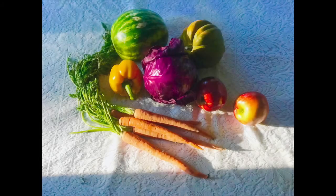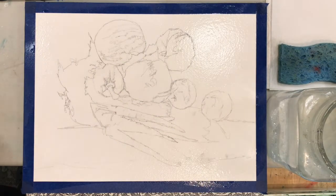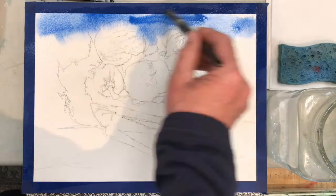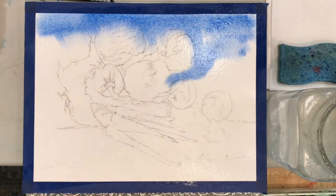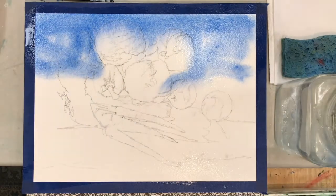Hello, today we are going to paint this still life of veggies and fruit. As you can see, I have my drawing mapped out — I went a little darker on my drawing, I used a 2B pencil.